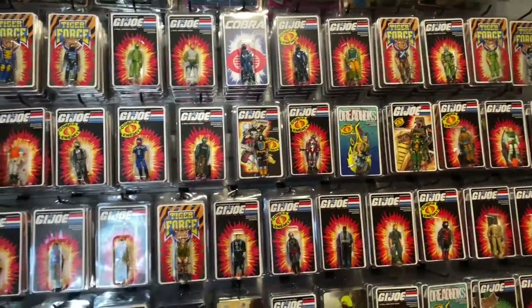I've got roughly 40 bucks in the figure with the reproduction accessories. A lot of guys may be vehemently anti-reproduction — some people feel that reproduction parts hurt the hobby. This stuff is getting pretty old, the plastic's getting brittle and breaking down. I look at it as personal enjoyment really. I've been collecting Joes for many many years and all this stuff is just for my own personal enjoyment.